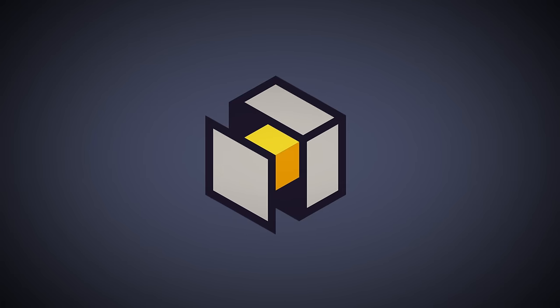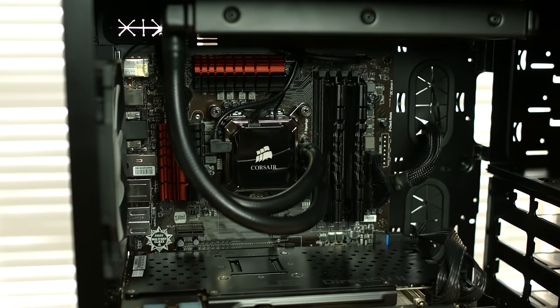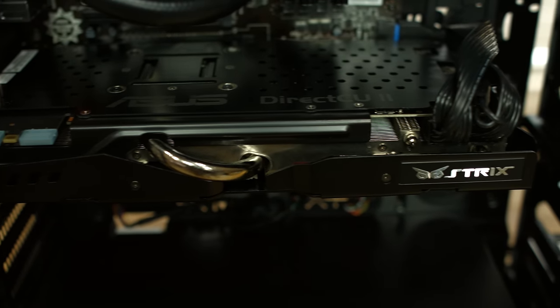Hey everyone, this is Philip from PC Part Picker, and we're going to be putting together a gaming PC targeted at about the $1,400 price point. Big thanks go out to Amazon for helping with this build. They've put together a special landing page linked in the description below that includes all the parts that you see in this video.